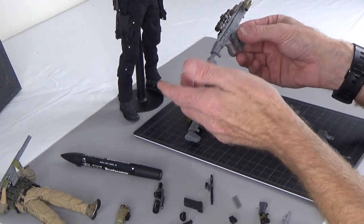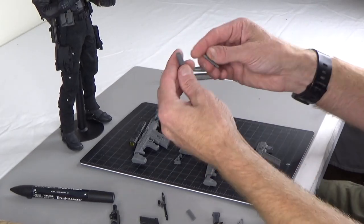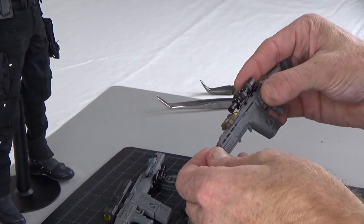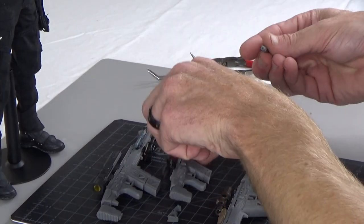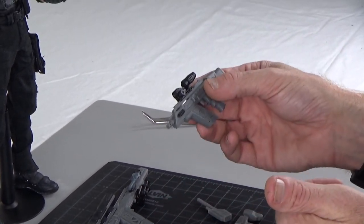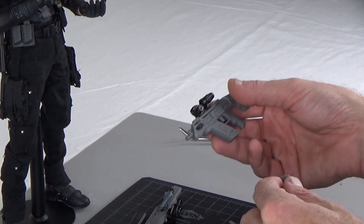Here's another sniper rifle. We can take this and just use this guy like that. It really changes the entire feel and look of the weapon.